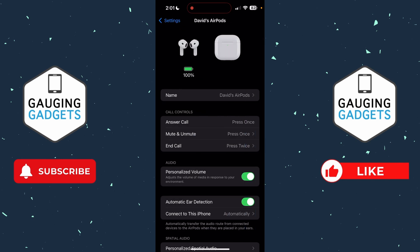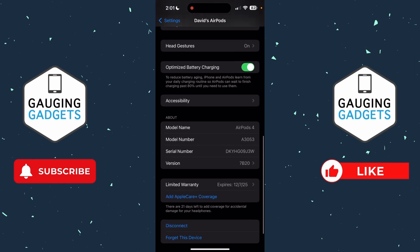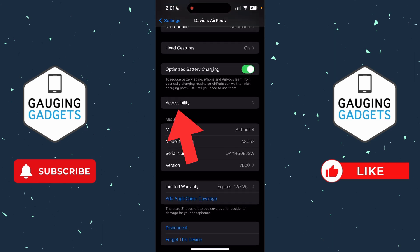Then all we need to do once we're in the AirPods settings, scroll down and near the bottom, you'll see Accessibility. Go ahead and select Accessibility.